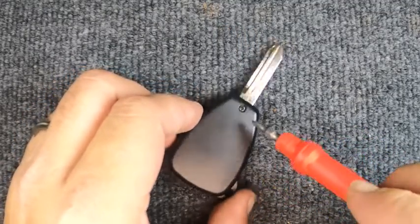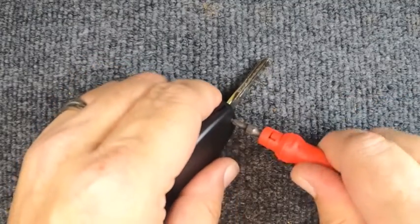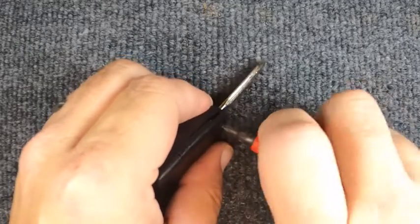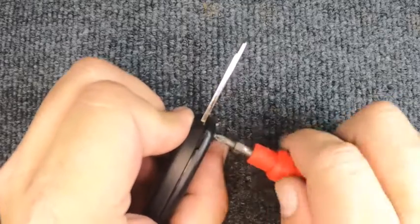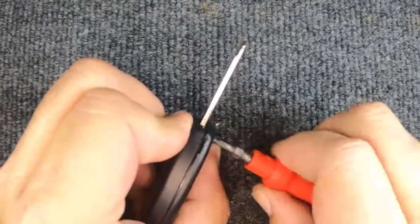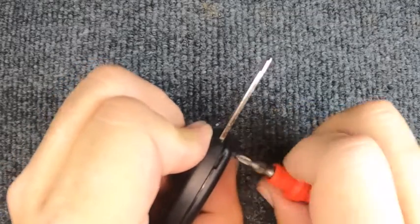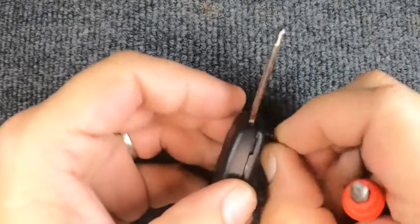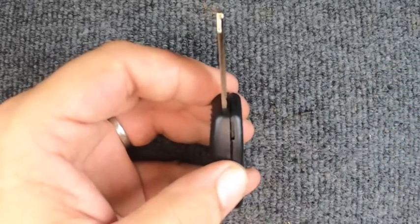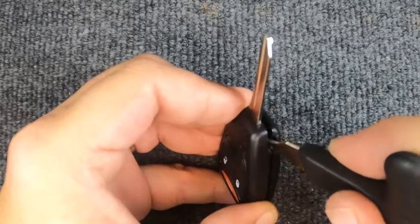If you flip the remote over, you'll see your Phillips screw — that is your first step. You want to remove it. As I'm unscrewing it, you notice the tip is opening up, which is good — that means the seal inside is good. Once you get it to the point where the screw wants to fall out, set it to the side.